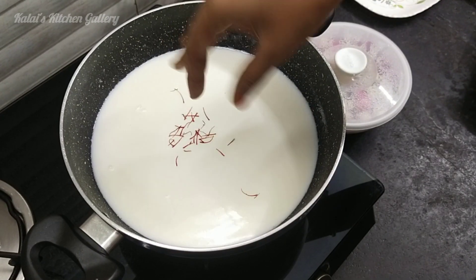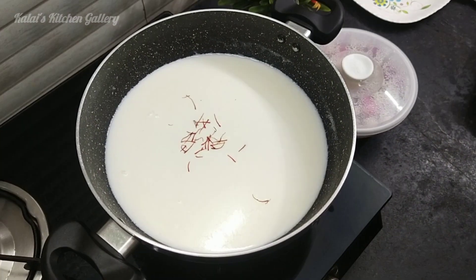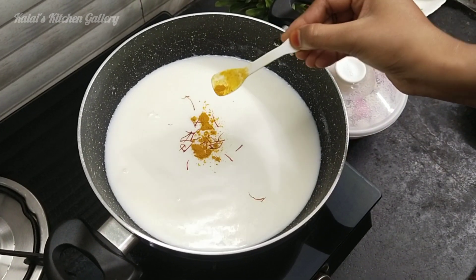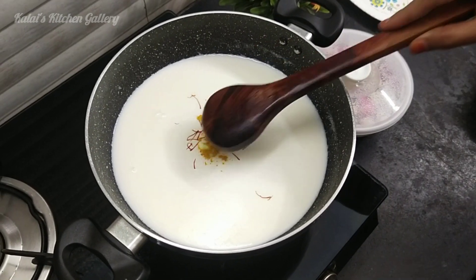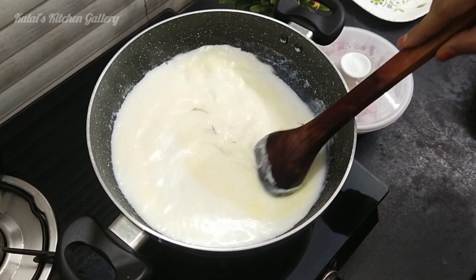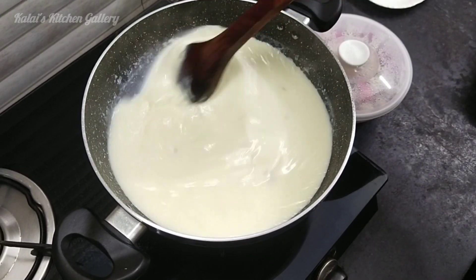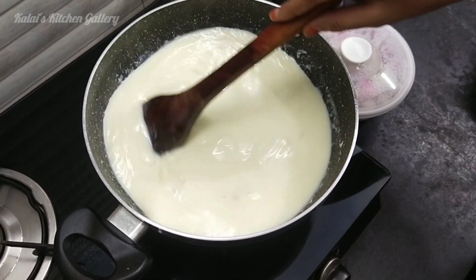We will use hot water. Make it warm. Put the cream in the bowl and add the water.